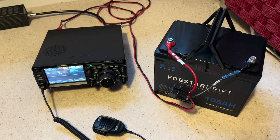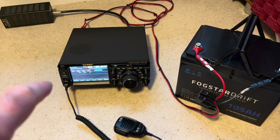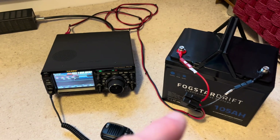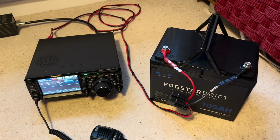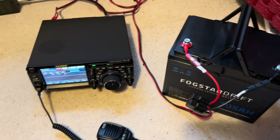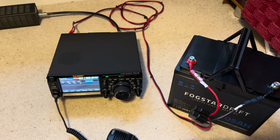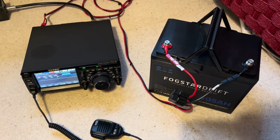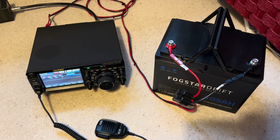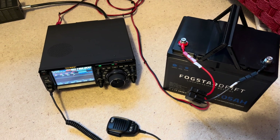We've come inside for some tests. We've got the FTDX10 on six metres, 100 watts, into a dummy load and the Fogstar. My ring connectors are six millimetres, so I've cut them and they're now fork connectors. The idea is that this is effectively the setup I'll have portable on six with the antenna, obviously, at that end. The good thing about this battery is that it's got a Bluetooth app so you can monitor the power you're using, the time and power left in the battery, and various other parameters.